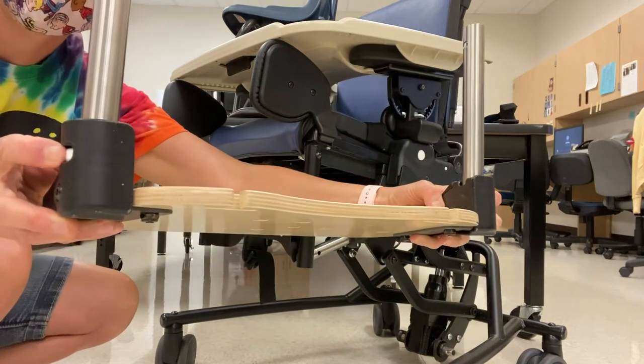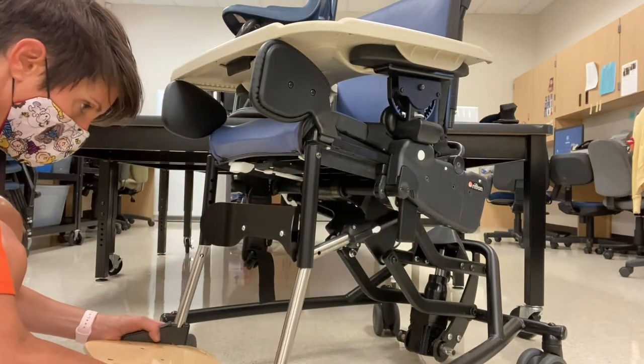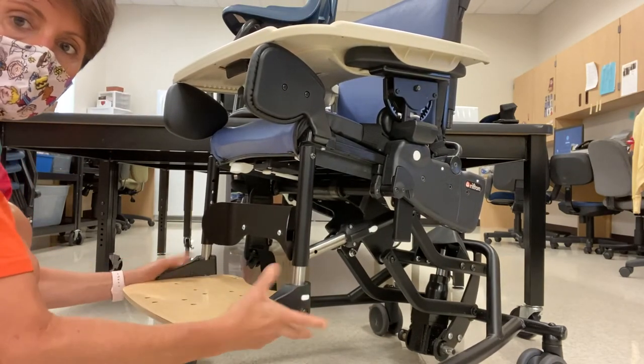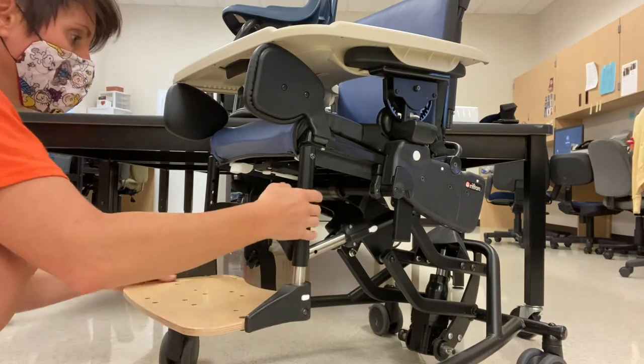You must press both of the buttons simultaneously, which sometimes makes it tricky, and on a chair that's not quite so clean, this job is even more challenging. But adjustments are very easy to be made.